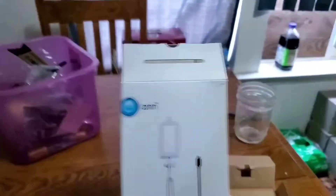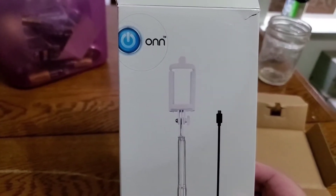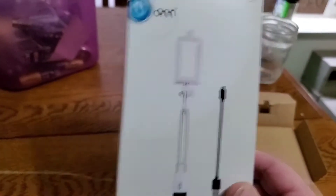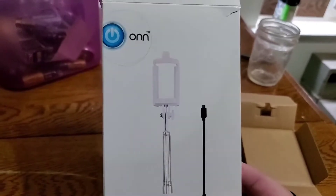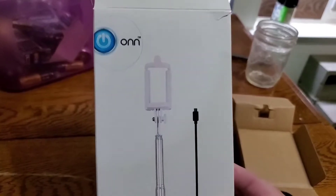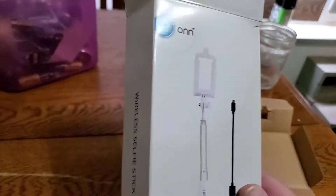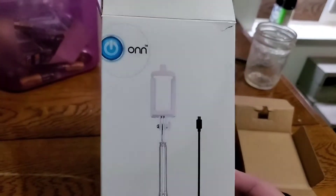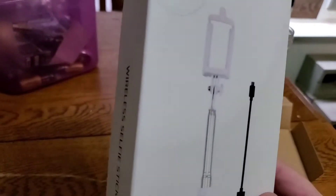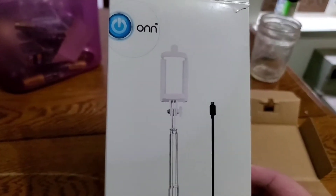I'm gonna honestly tell you, this product line that Walmart has started to carry — just stay away from it personally. Don't give it a try. The earbuds don't work good either. You can go get a pair at Dollar Tree that's gonna work just as good as the earbuds they'll sell you for five or six bucks. I do have a pair of Skullcandy that you can get for $10 offline, and the hearing quality is pretty darn great for a basic set of earbuds.